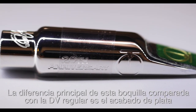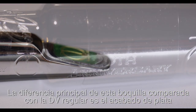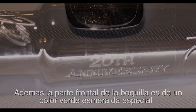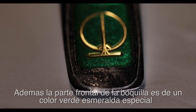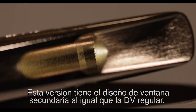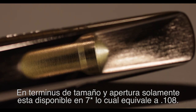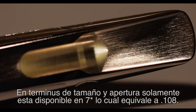The main difference between this model and their iconic regular DV is the platinum plating finish versus the gold plated. Also, the bite plate in this mouthpiece is a special emerald green instead of the traditional black plate. This version has the same secondary window design as the DV. In terms of size, it's only available in 7 star, which equals to an opening of 0.108.